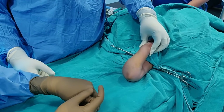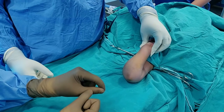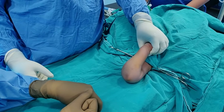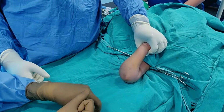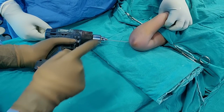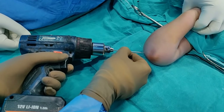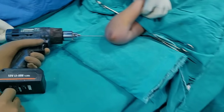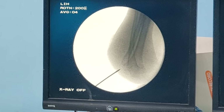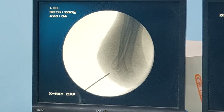The first wire you always pass is the lateral wire, and you should use no less than 1.6 mm wires. The British Orthopaedic guidelines suggest you try to use 2 mm wires wherever possible, with 1.6 mm as the minimum. Once you are ready to pass your wire, always put it with your hand, feel the bone, and then check it on your x-ray to see if it is in good position. The position looks pretty good.